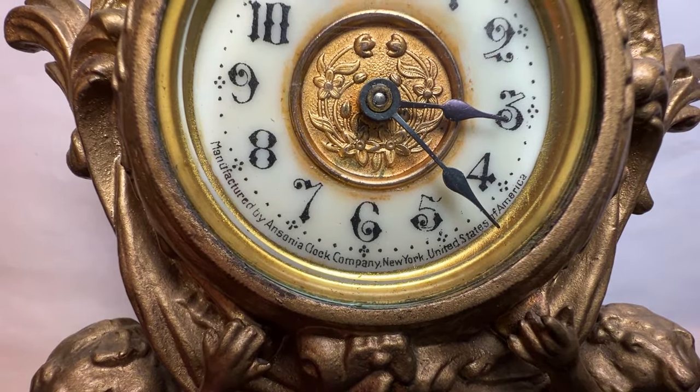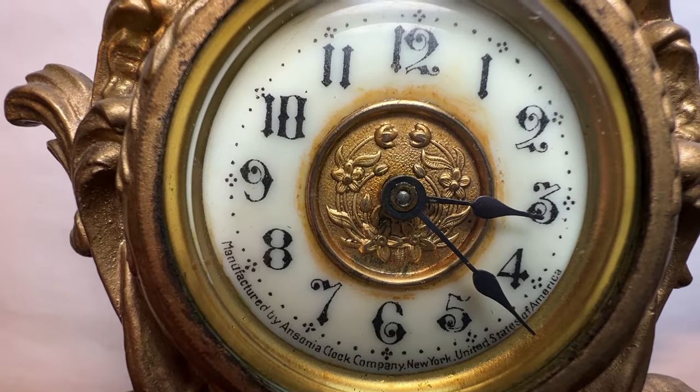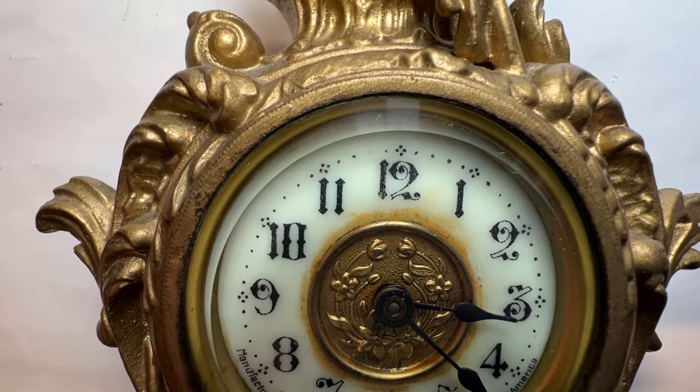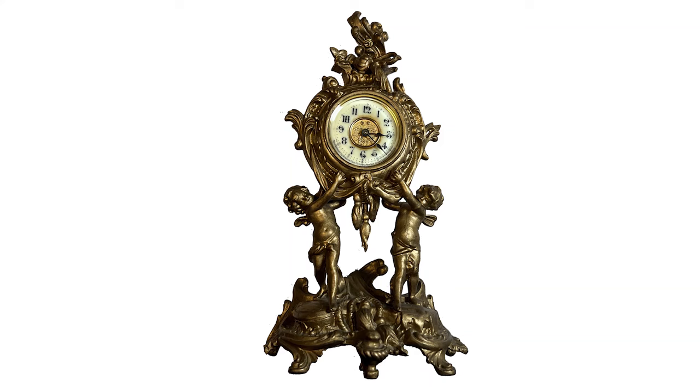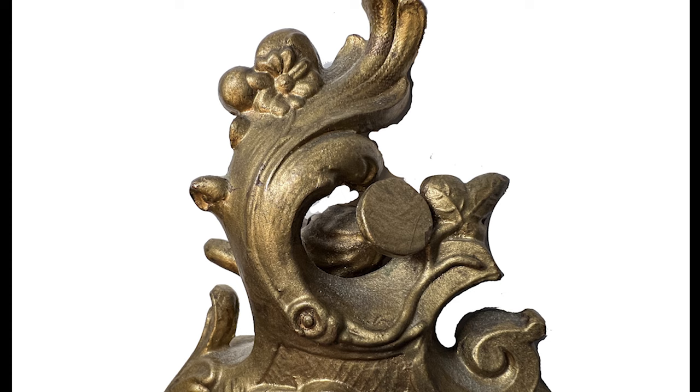With the exception of the dial — this one has a gold gilt center insert in it. The case is in excellent original condition, designed with cherubs, garlands of roses, and scrolling acanthus leaves. The vase looks like it has a serpent handle and resembles a lekythos vase that the Greeks used to hold oil. Even the back side of the vase is detailed.